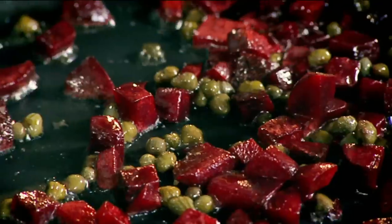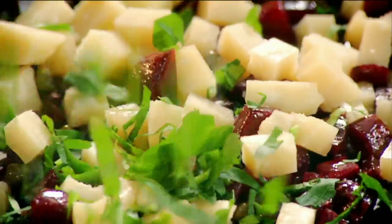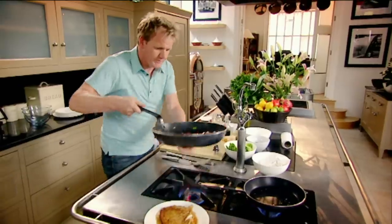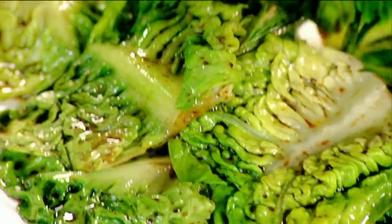Capers. Parmesan. Parsley. Vinaigrette. As the parmesan starts to melt, take it off. Literally 10 seconds in the pan. Out. And wow. That beats spinach any day.